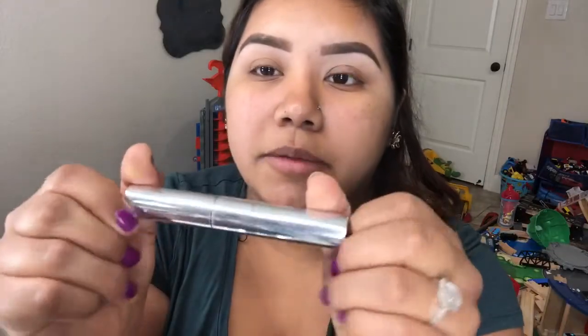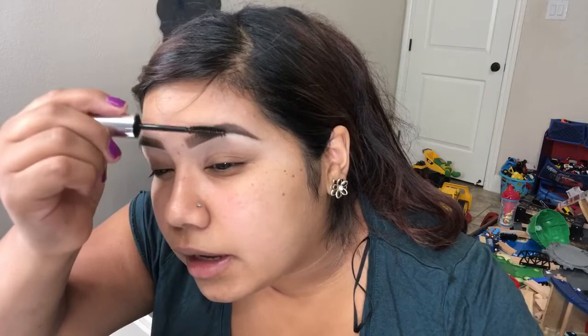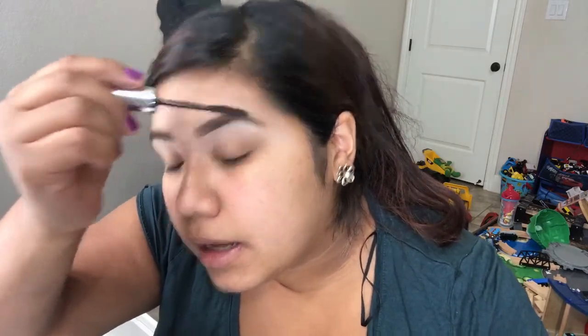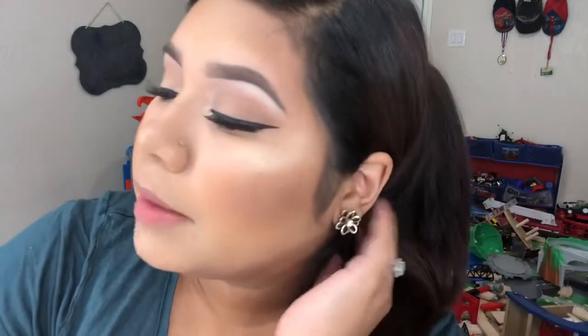After I have them filled in, I take my Anastasia clear brow gel and set them. I brush up in the front and then kind of up and sideways. My brow hairs grow a little differently on each brow, so on this one I have to brush all the way to the side just so there are no sparse areas. And these are my brows completed.